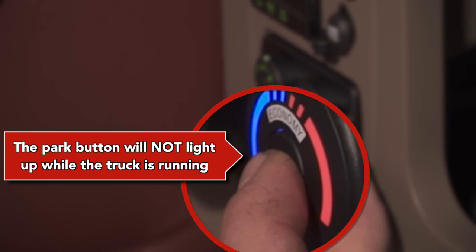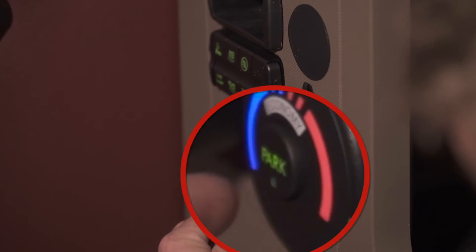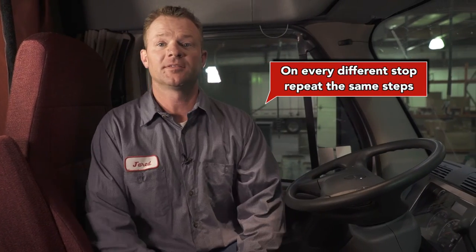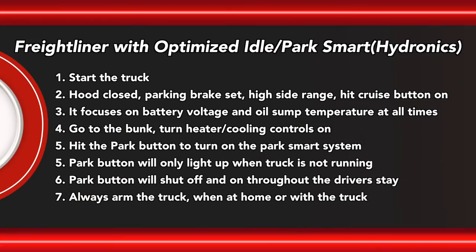To operate the Park Smart, turn the fan on, turn to desired temperature, and hit the park button on the center of the temp dial. The park button will not light up when the truck is running. When the truck is not running, the light will be lit. Repeat the same steps at every different stop.